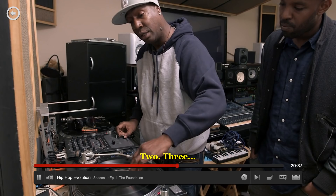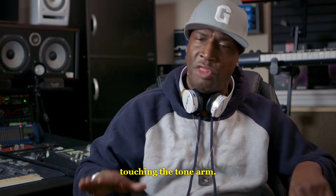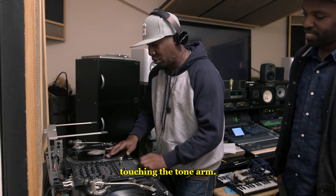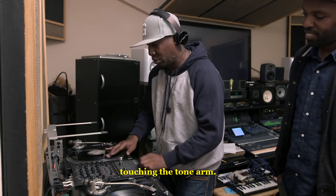One, two, three. I figured out a way to do this with never touching the tone arm. Now we know where we are. We're not dancing anymore.